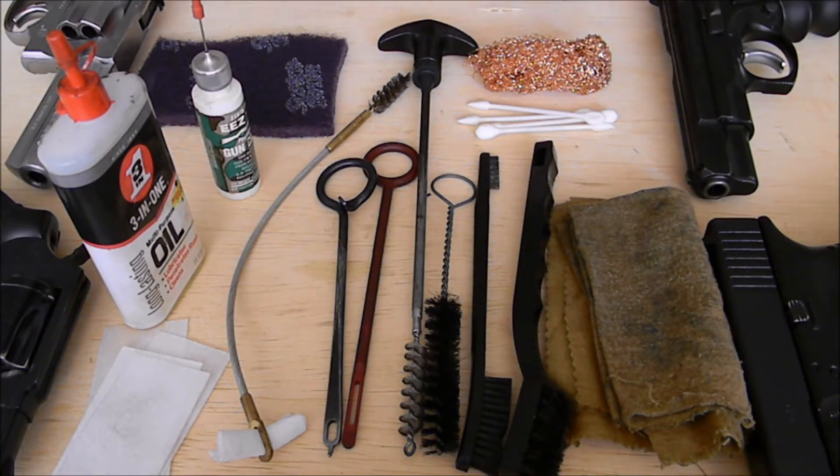So that's the basics of what equipment you need to clean a pistol. In the next couple of videos I'll talk about how to clean a semi-automatic, how to clean semi-automatic magazines, and also how to clean a revolver. If you have any questions, let me know — send me an email, give me a shout. Cheers.